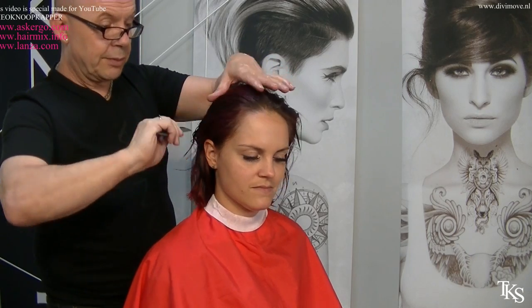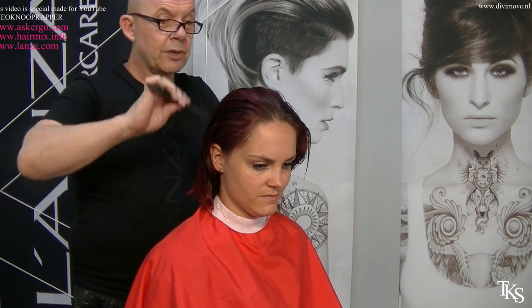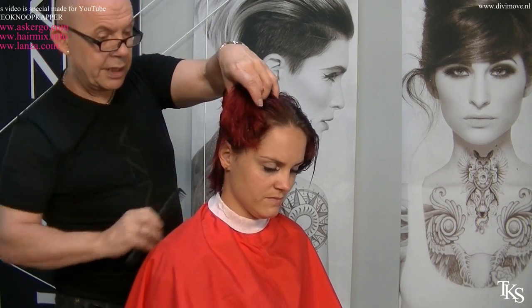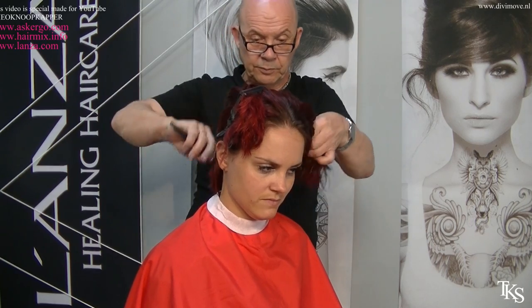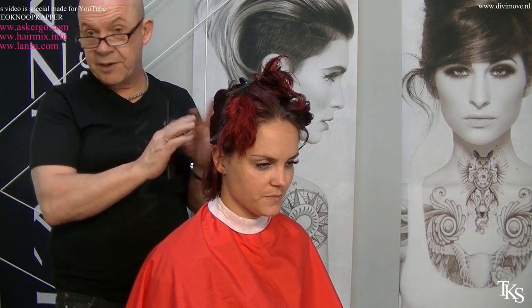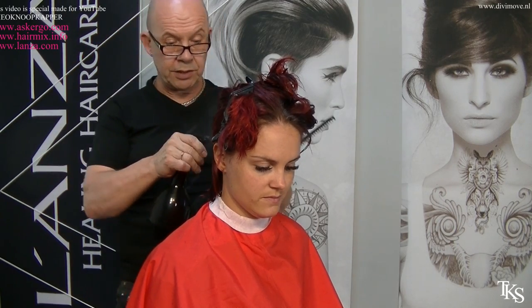I'm going to part the hair over the skull bone to start on the short neckline. Start by parting over the center of the skull and onto the skull bone. The hairs above the skull bone I lay apart. So now I have a free neckline to work on. This gives it a little bit of extra moisture — I need this for my hot tool.